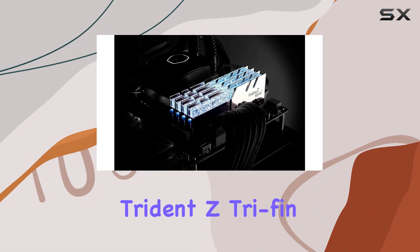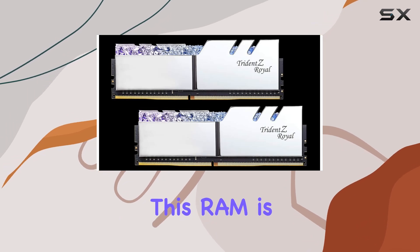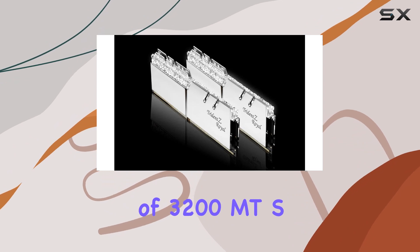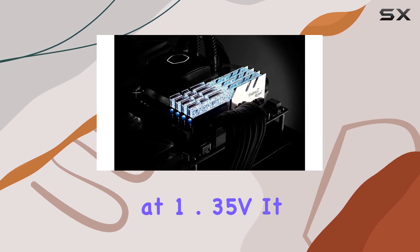The classic Trident Z Trident design is not just for looks — it plays a crucial role in maintaining optimal temperatures. Performance-wise, this RAM is designed for high-speed data processing with a memory speed of 3200 MT/s and a CAS latency of 16-18-18-38 at 1.35V.